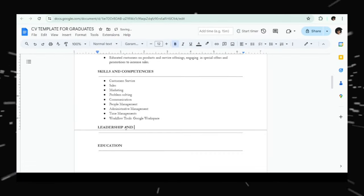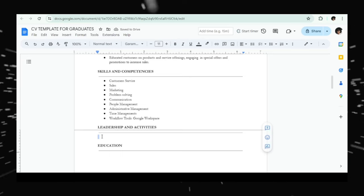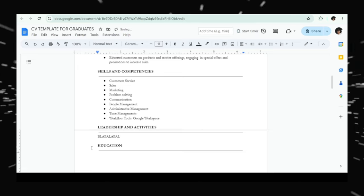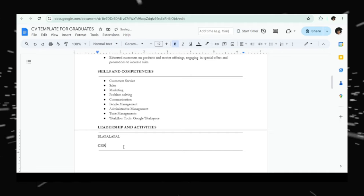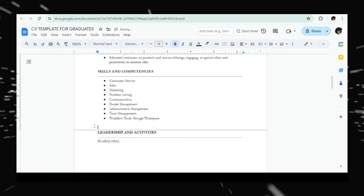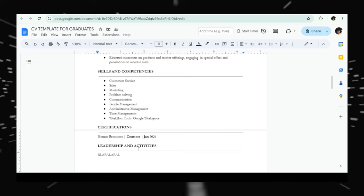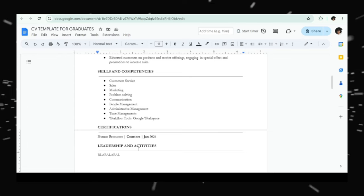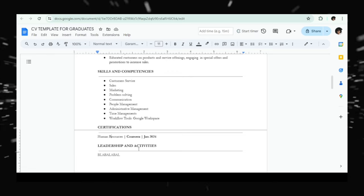You can also add a 'Leadership and Activities' section — but this is completely optional. If you don't have it, don't add it. Before leadership, make sure to include a Certifications section. You can take courses online for free on platforms like Udemy, Alison, or Coursera — you can even apply for financial aid on Coursera. Each time you complete a course, update your resume.